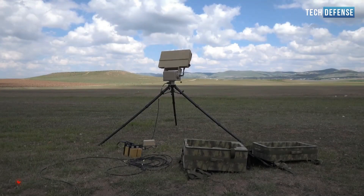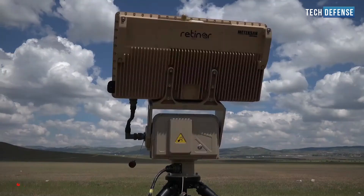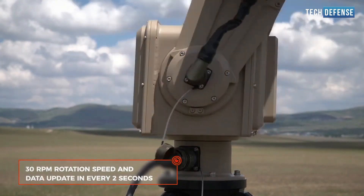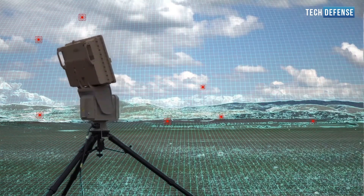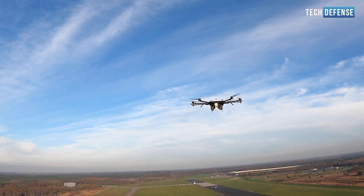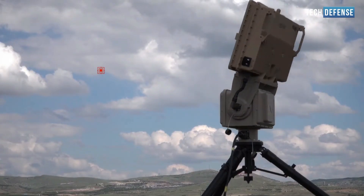Drone detection uses radio frequency sensors that passively listen and monitor 70 MHz to 6 GHz frequencies for transmissions of the communication link between the drone and the pilot receiver, to determine the location of the drone and, in some cases, the pilot's location. Drones use various frequency bands to operate, including Wi-Fi, global positioning system, and radio control frequencies.